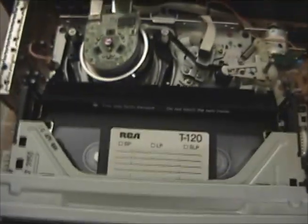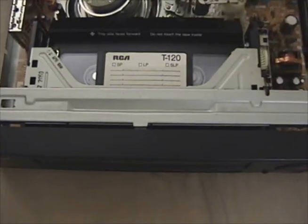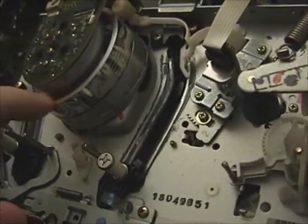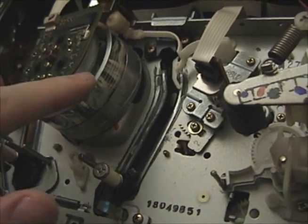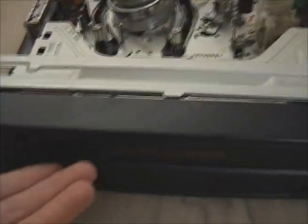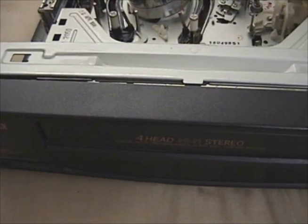We will eject. There's a little look at the inside there. If we take a look at the head drum, I can see 1, 2, 3, 4 heads — all accounted for. I actually didn't even have to clean the head drum. The first tape I ever stuck in was my cleaning cassette, but the instant it started playing the picture was already clear, already perfect.